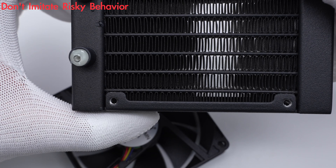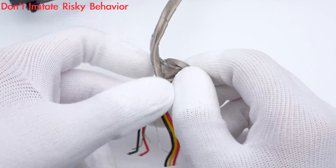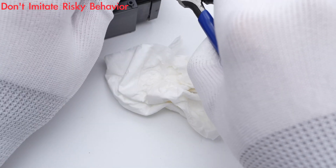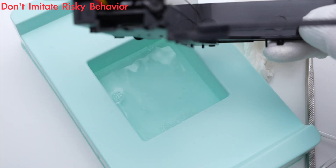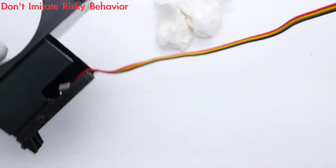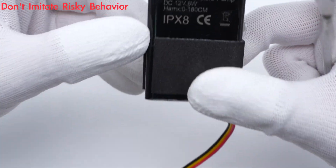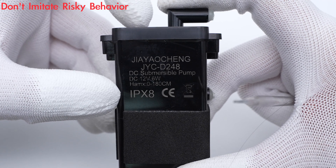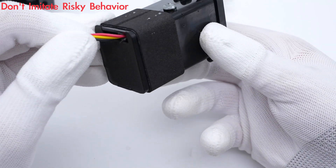Here is the radiator of the water cooling system. The water pump is a DC submersible pump from Jiayang Chen. The pump is rated 12V, 6W. The entire pump is wrapped with foam for buffering.